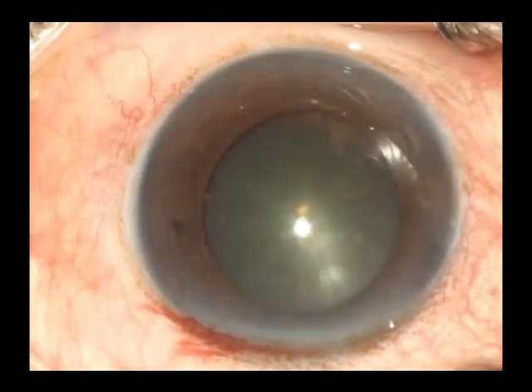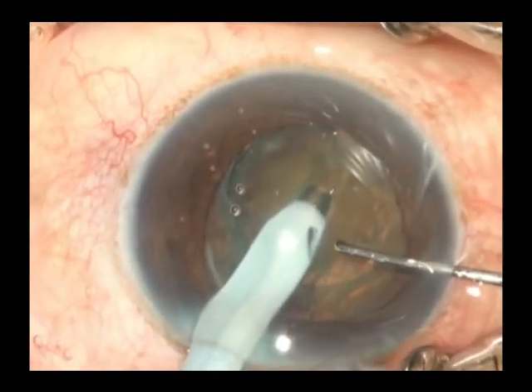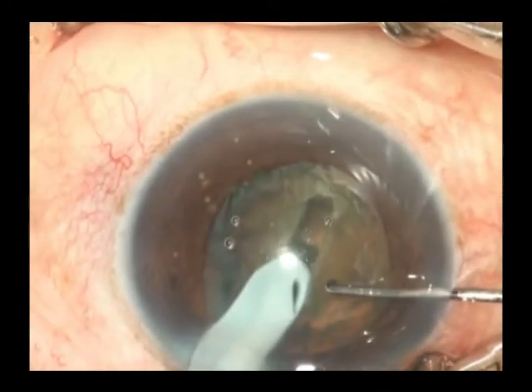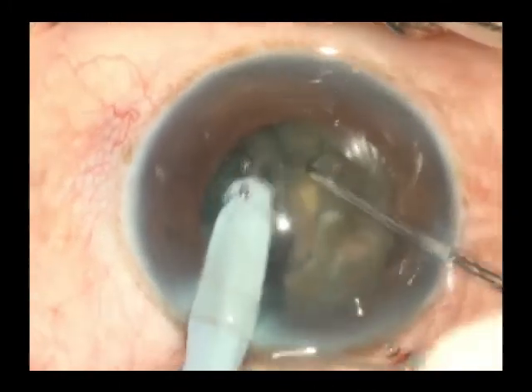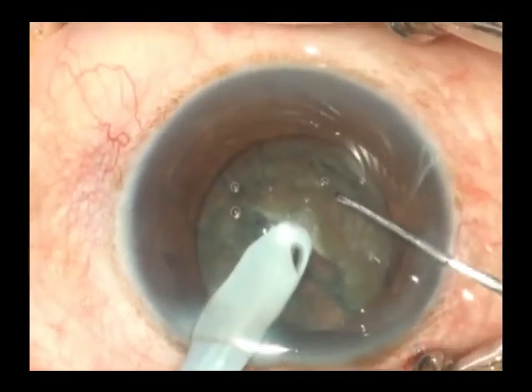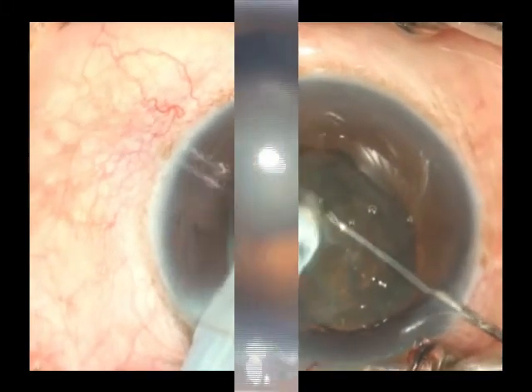The other technique of managing a soft cataract is by performing a stop and chop. In this technique, a groove is made from one end to the other of the heminucleus down at center to a depth of almost 90%, after which two instruments are used to bisect the nucleus into two heminuclei, after which each heminucleus is subsequently downsized and emulsified.